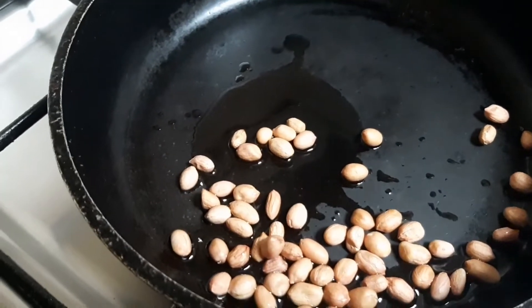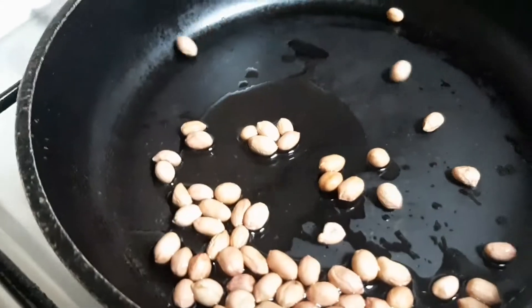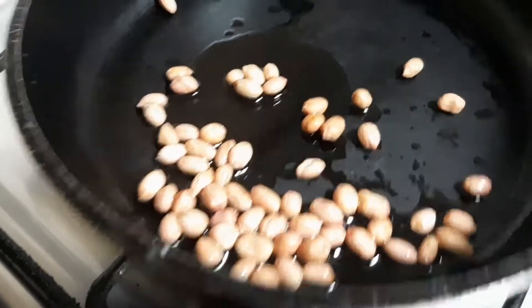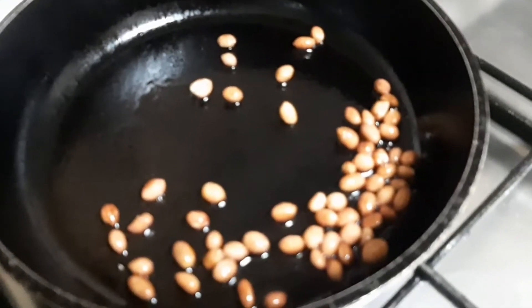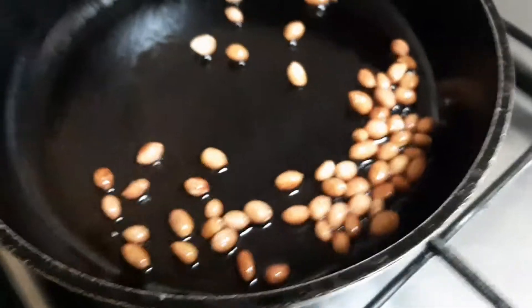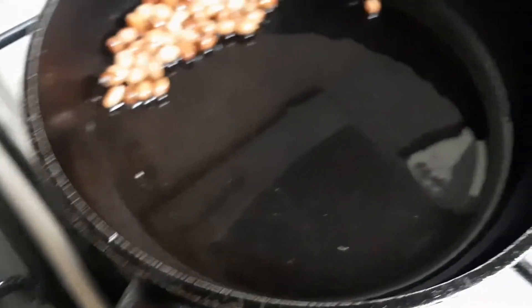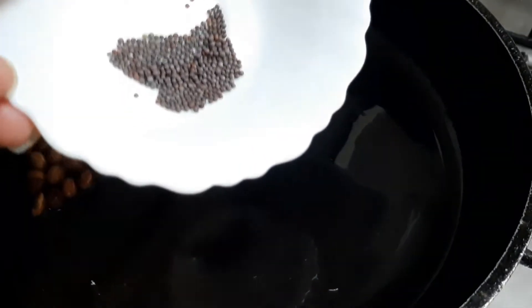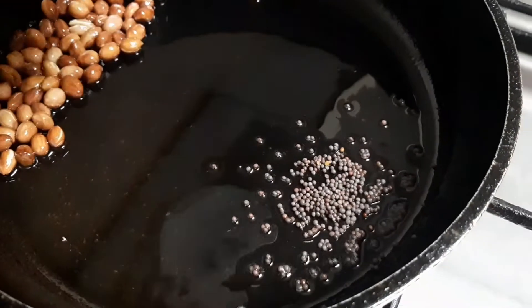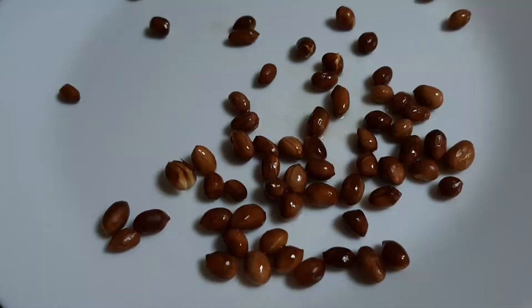I am going to roast it in this case. This is easy to do with a bottle and you can save it in a while. Take a little bit of the pan and skip the pan.